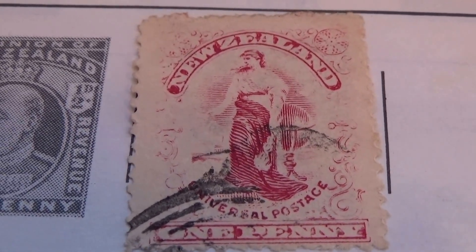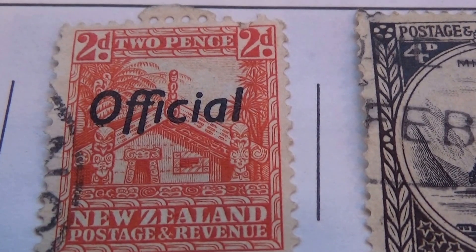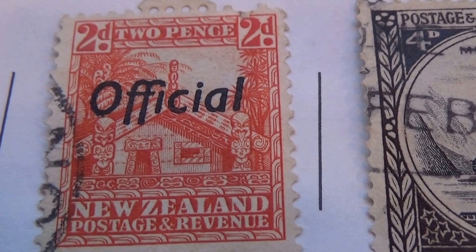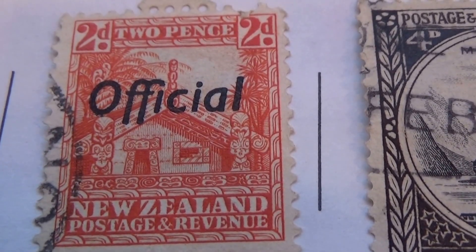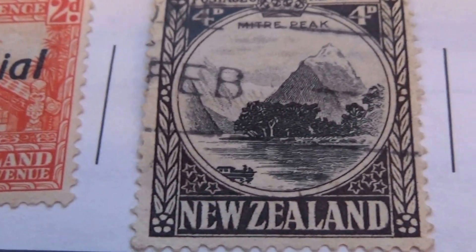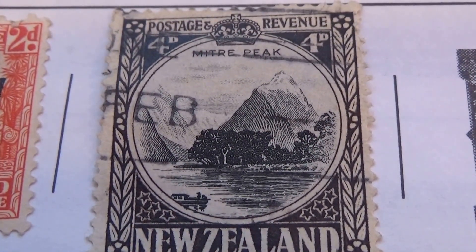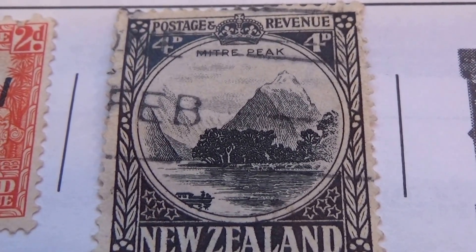Alright, let me show you what else we have. We have this one right here, an official one, a 2D, part of the old homestead. Isn't that neat to see the architecture of what things looked like back then? And we have a black and white one here, a 4D — the mountains and the water. Really neat.